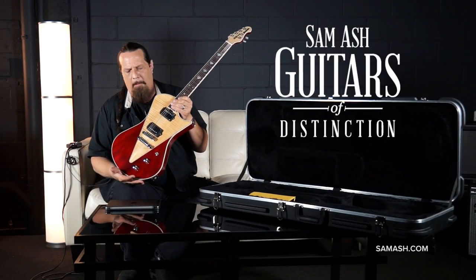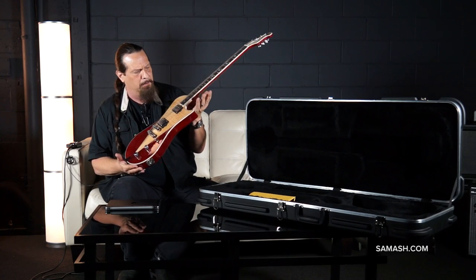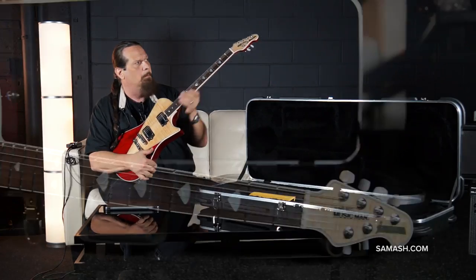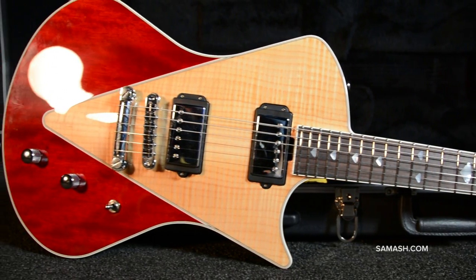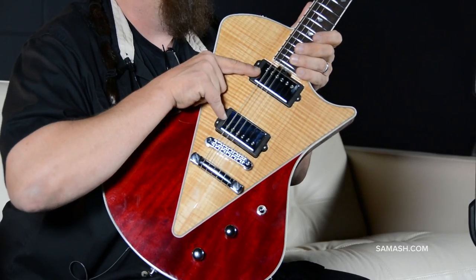We've got the Music Man Armada, which is Music Man's take on the classic design — the single cutaway design. Beautiful flame maple top with matching headstock veneer. Simple design layout with one volume and one tone control and a three-way toggle. Custom Music Man pickups, powerful and loud.